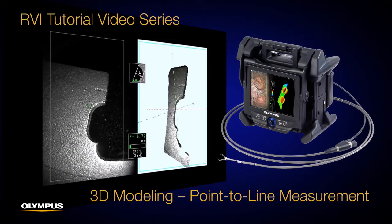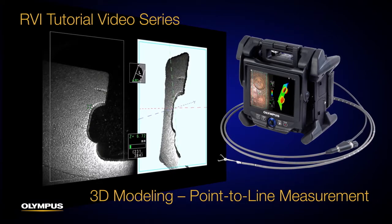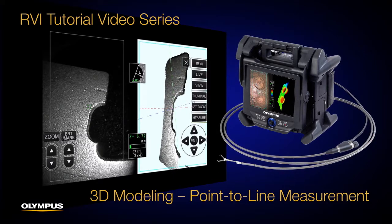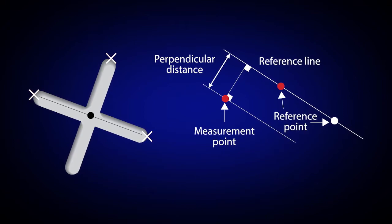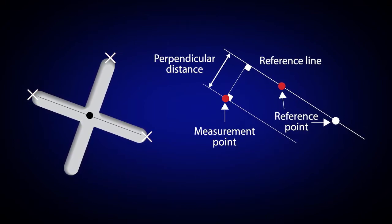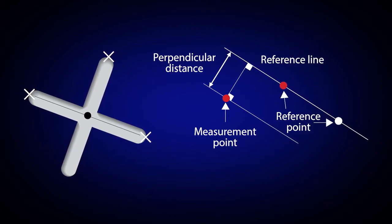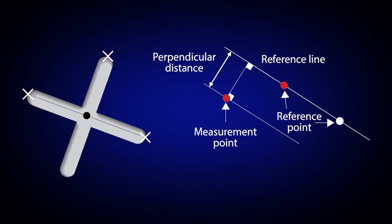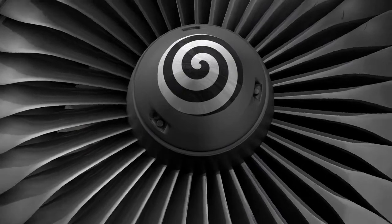This video will show you how to measure the distance from a point to a reference line using the IPLEX NX Video Scope's Point-to-Line mode. Point-to-Line mode makes it easy to measure the distance from a measurement point to a reference line specified by two reference points. You can also display an offset line parallel to the reference line that passes through the measurement point. This mode is commonly used to measure damage on turbine blades.